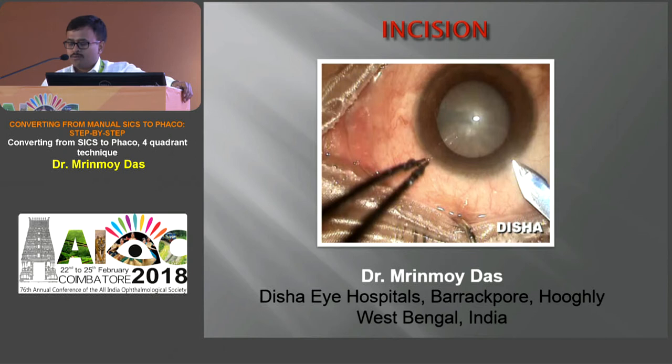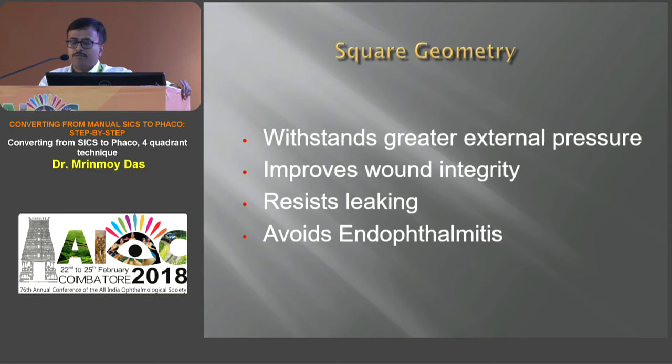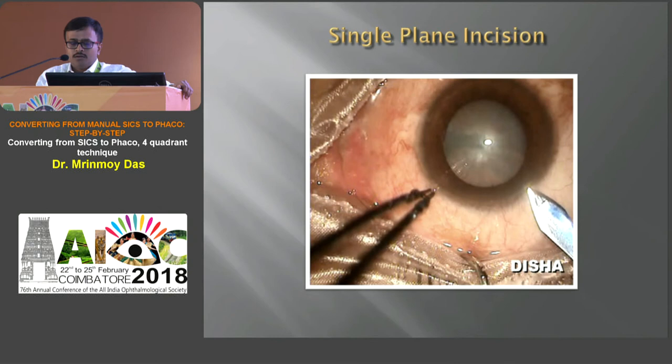The incision should be of square geometry because a square geometric shape withstands greater external pressure, improves wound integrity, resists leaking, and thus prevents endophthalmitis. For the beginner, the incision may be superior or temporal, but superior is preferred because whatever surgery he has done previously, he has done through the head end — so the superior incision will be familiar. This video demonstrates how to make a single-plane incision: you just enter into the AC directly with a 2.8 keratome.